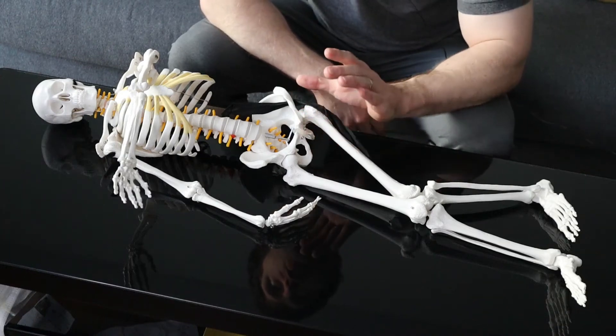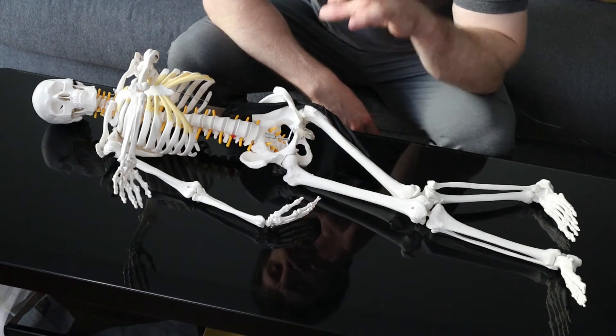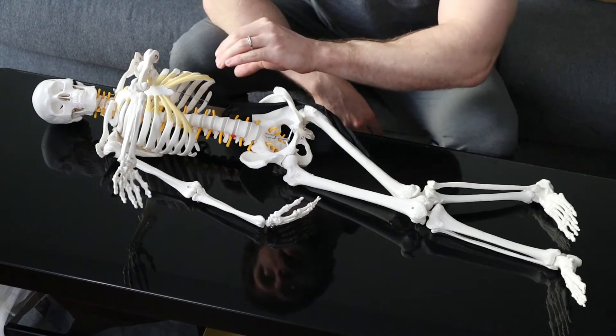If you have some numbness on the outside of your leg and you're not sure if it's Meralgia Paresthetica or not, you're not alone. But this one test should help you in many cases decide if it is, or if it's coming from the back instead.